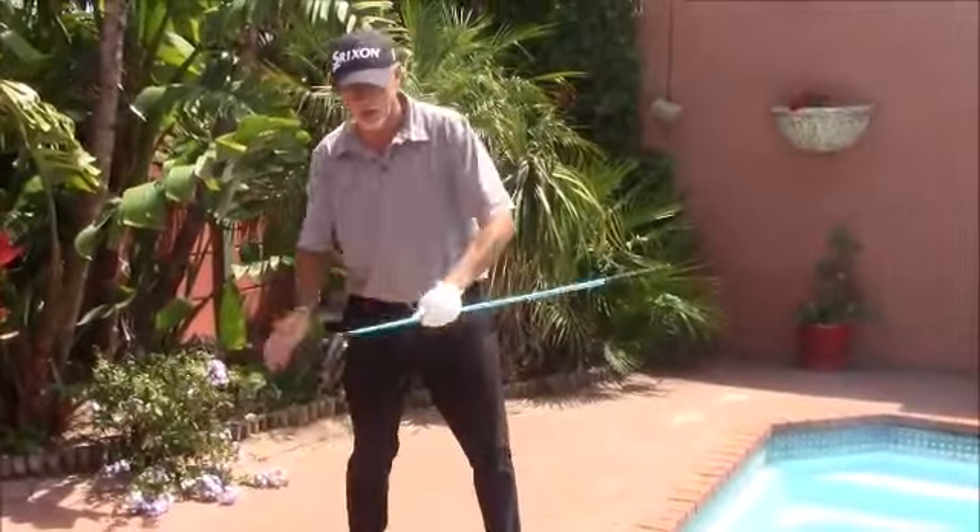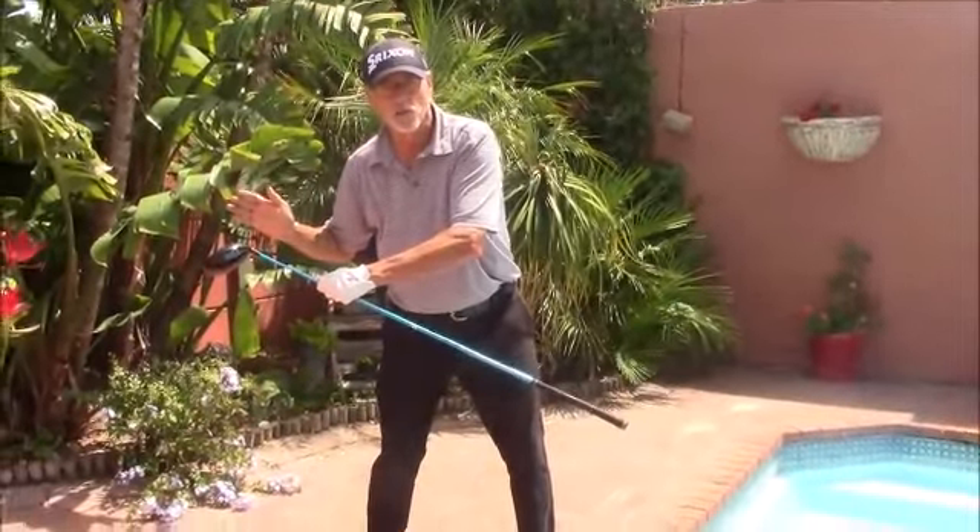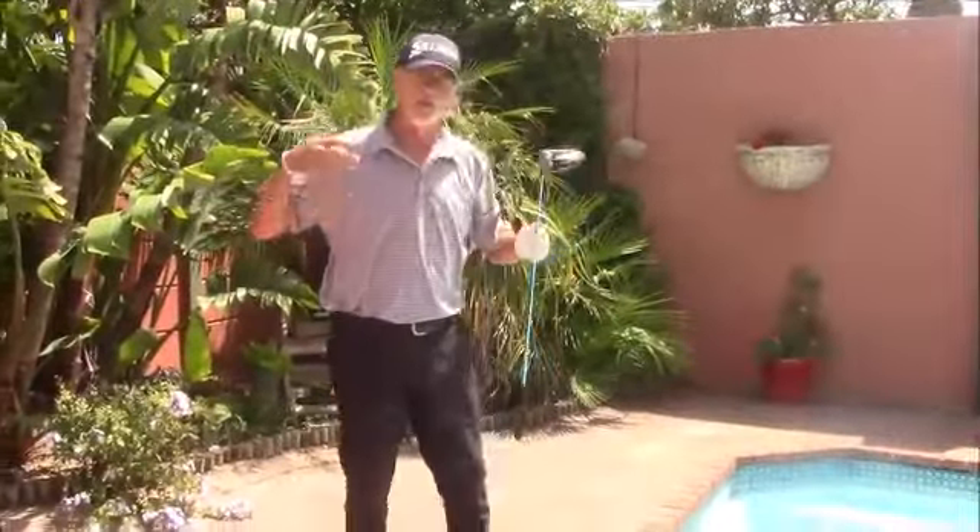That gives the body time to achieve step number two — bumping the weight back towards the left — and step three, turning everything through.